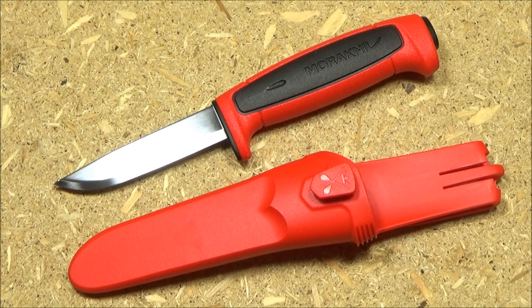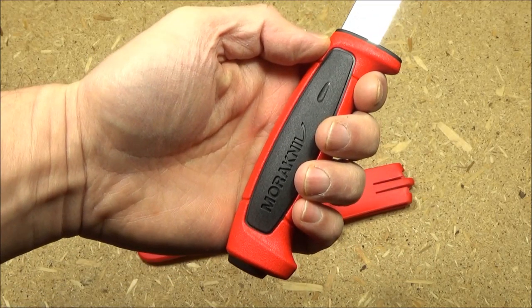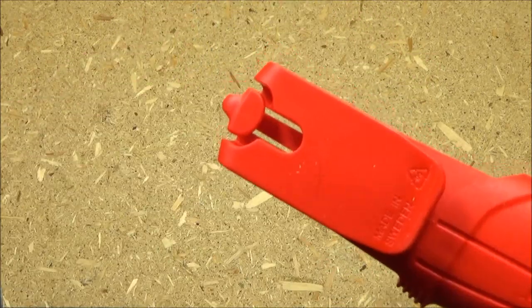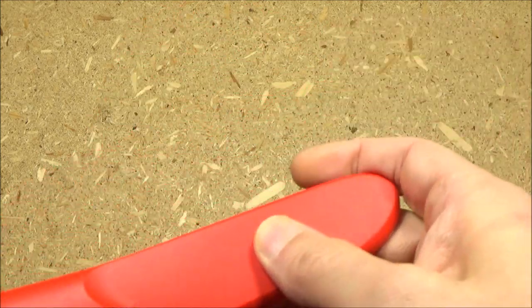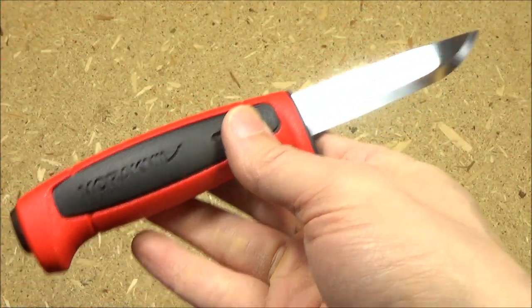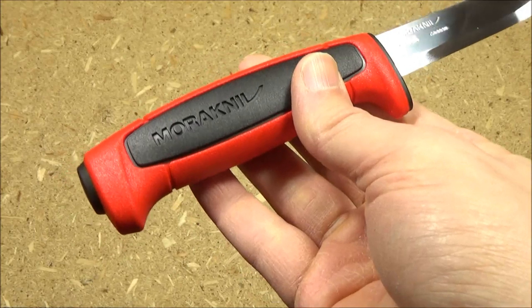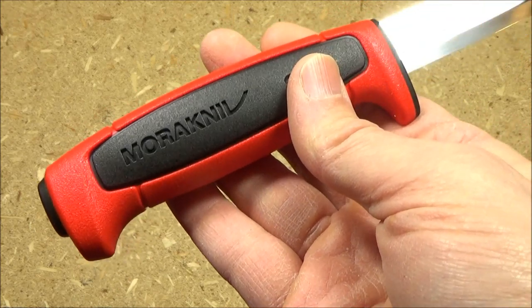But that doesn't mean you can't use it at camp, in your kitchen, indoors or outdoors. As you can see in hand, that handle gives you good control — you can definitely see why carpenters would use this knife. It comes with a sheath that has a belt clip and locks in securely. This is $8 — how can you go wrong? That's extreme value, and they have a whole bunch of different colors. Check out the link for a nice impulse buy.